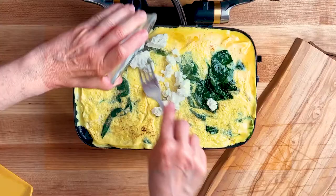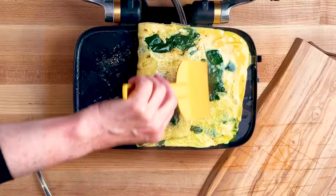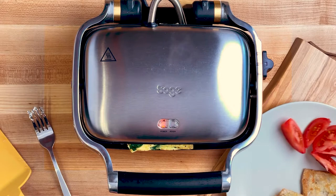Then we're going to very gently fold it up like an envelope in three equal parts, and finally close the lid for just a couple of seconds to warm up the cheese.